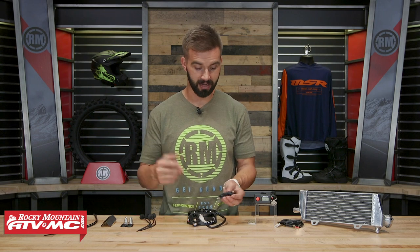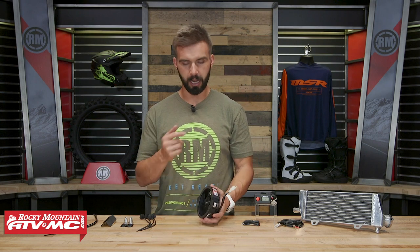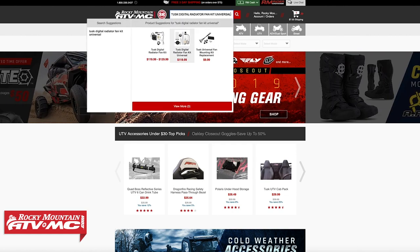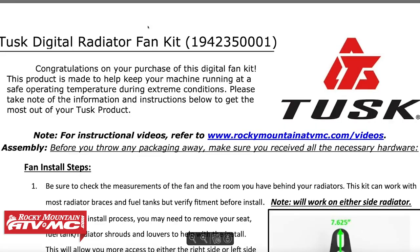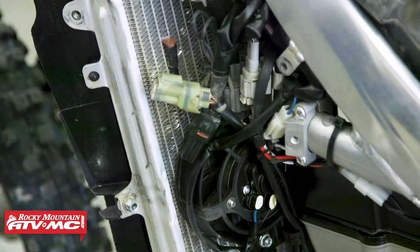Once it gets below that temperature, it will automatically shut itself off. It works very easy — I've got one on my bike and it has been absolutely perfect. Now as far as mounting goes, the dimensions for the fan are on the product page. Before you pick it up, I'd suggest going to measure the dimensions of your radiators just to ensure it's going to fit. On my 450, I've even got this mounted up with my radiator braces.